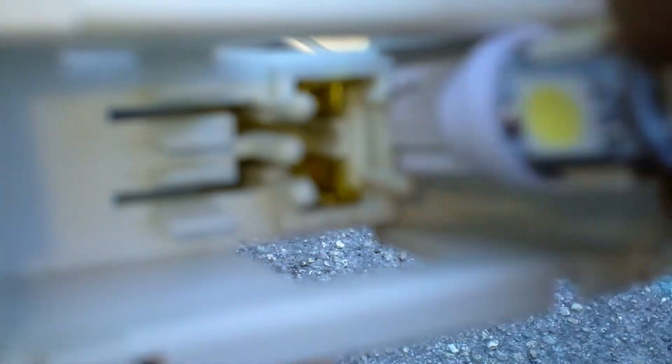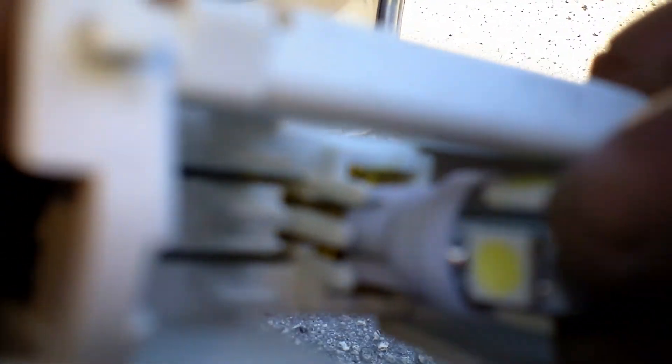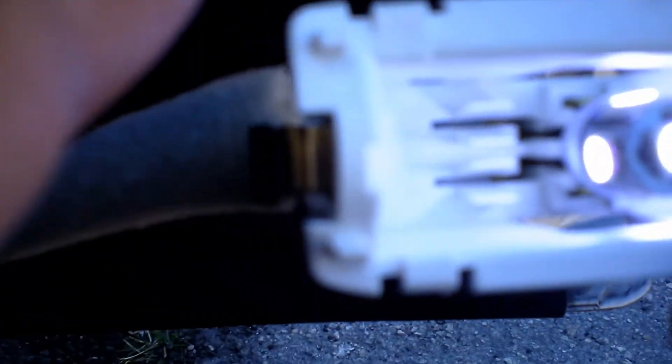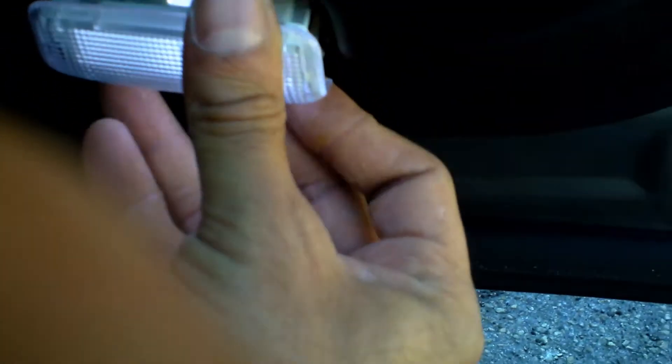Get your LED — you got to plug it in first. Try one side to see if it works. If it doesn't work on that side, go with the other side. Same thing with this cover — it's got the square part on top, more round on the bottom. Line that up, put the wire back in, and push it right in.